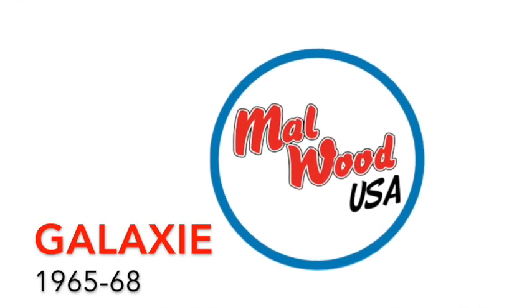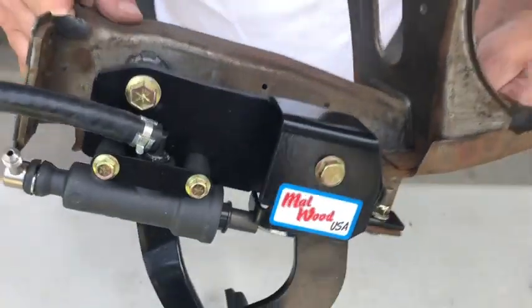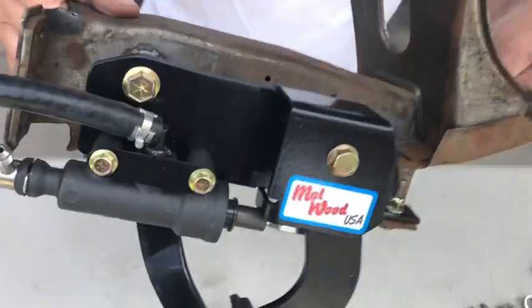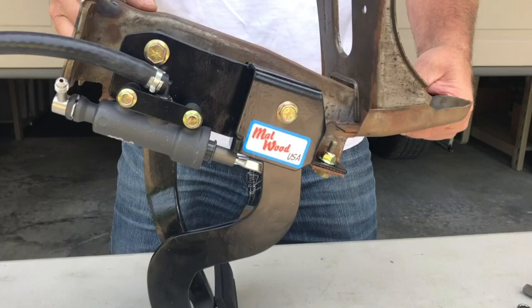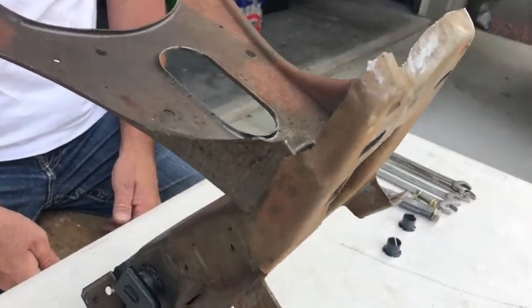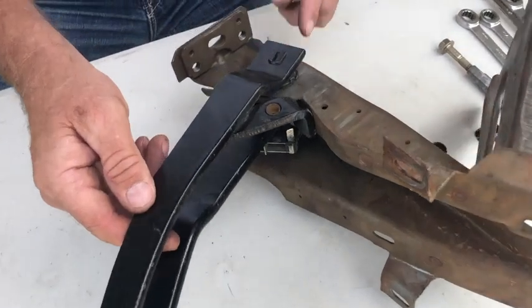Let's get started with the installation of your Malwood USA hydraulic underdash kit for your Galaxy 65 through 68. It's not necessary for you to remove your brake pedal bracket — we've placed it on the bench so you can get a good look at what we're doing during installation. You'll need two 9/16ths wrenches and two half-inch wrenches. We use an original brake pedal assembly to design our kits so that you don't have to remove your bracket.